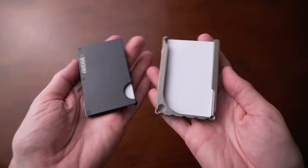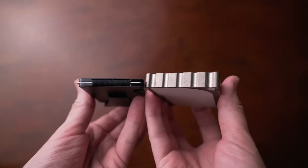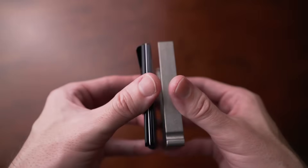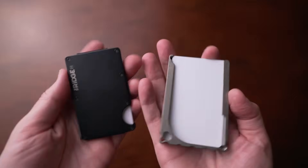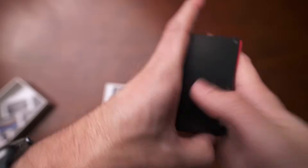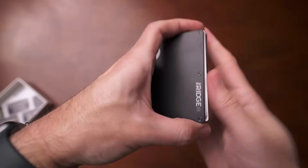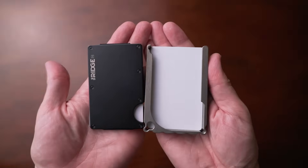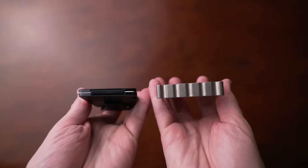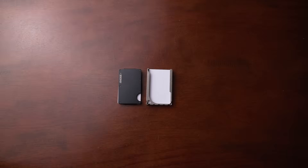Ease of use I think is a lot easier with Decadent Minimalist — all you do is slide the cards out. Ridge is a good wallet but it's slightly heavier and accessing the cards is a lot more involved. Both wallets come from a similar place and are great for different reasons — for me it's kind of a tie, it just depends on what you're looking for. But if you want something ultra minimal, definitely check out Decadent Minimalist.